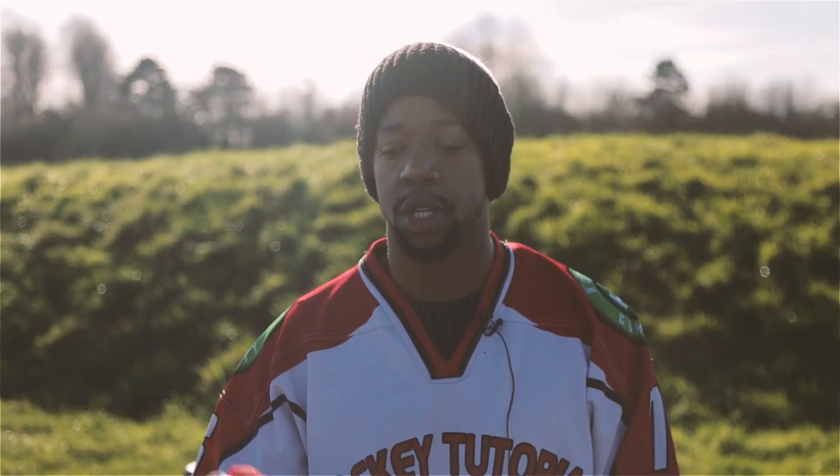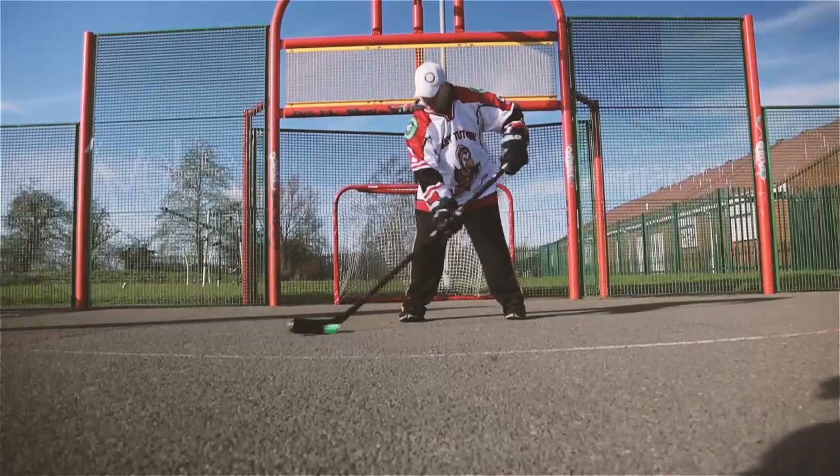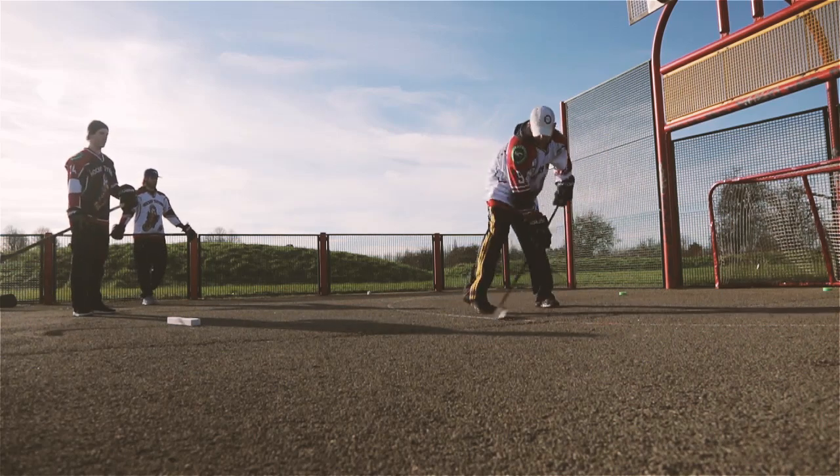Hopefully we've shown you a couple of great ways that you can practice and use skills that are transferable from off the ice to on the ice to make you a better hockey player. But we want to know what you do when you're off the ice — what are your favorite drills? And if there's anything you'd like to see next, comment down below and let us know. We make these videos specifically for you.